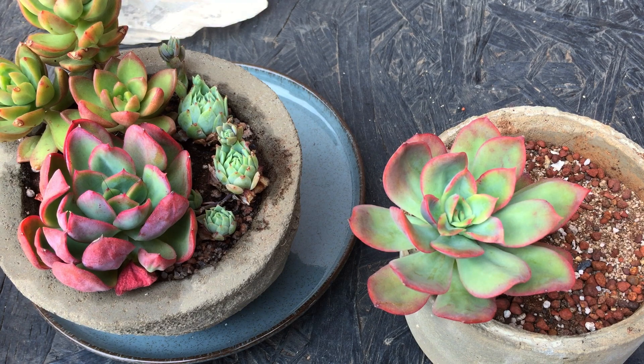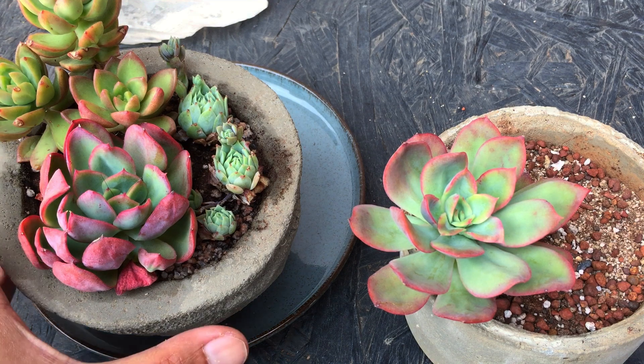Everything has a balance, and you need to strike that balance. We cannot understand all of this within a couple of weeks or months — this is a long learning process that will come to you as you start growing your succulents. The most important thing is patience. Things work very slowly with succulents, unlike with flowering or foliage plants. Whether it's rooting, leaf propagation, stem cutting, or the overall growth of the mother plant, everything tends to grow at a very slow pace.